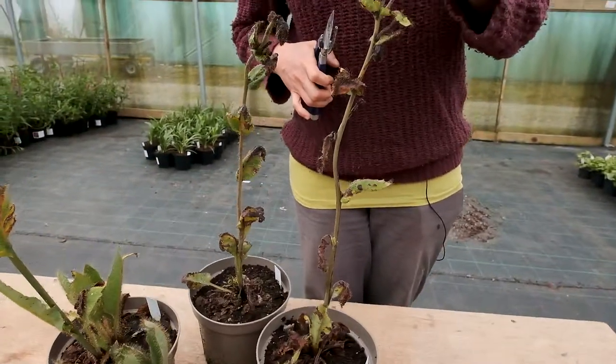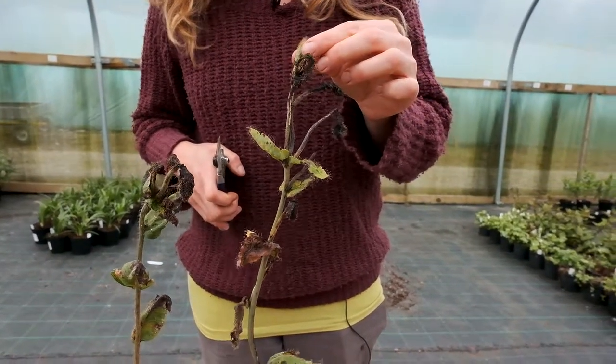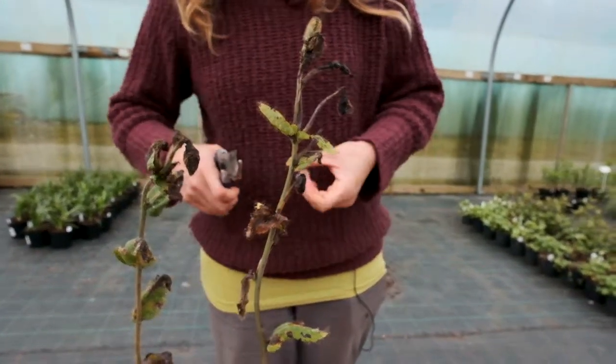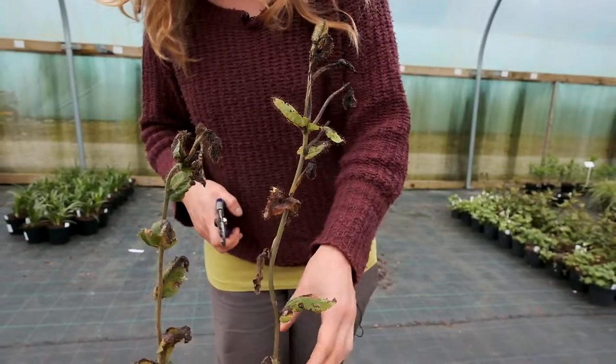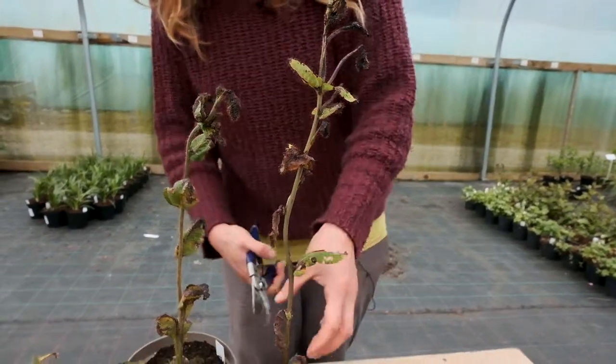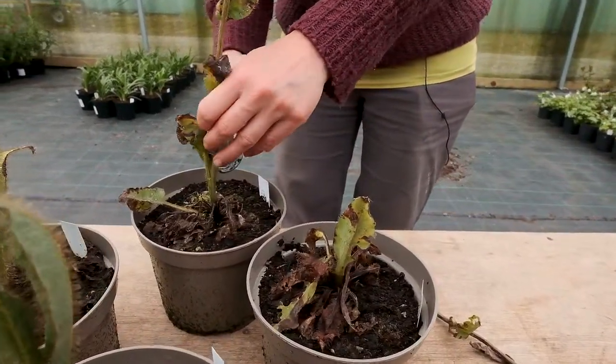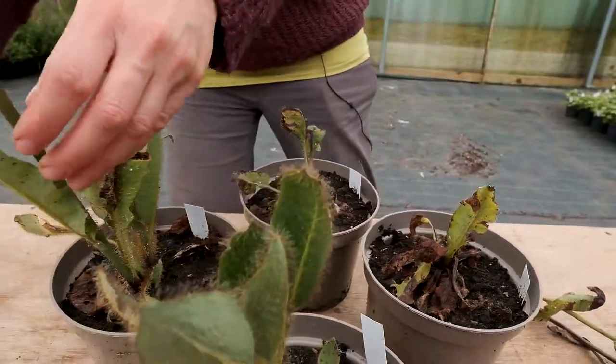If you want to save the seeds you can leave the flower heads on and wait for the seeds to ripen, then collect them and sow them at a later date. But because the plant uses so much energy to produce seeds, we are opting for cutting them back so that we're going to have a nice vigorous plant next year.